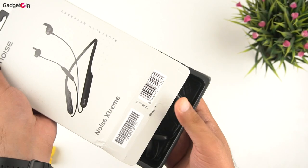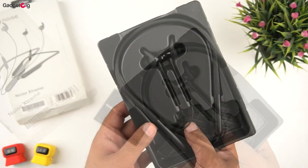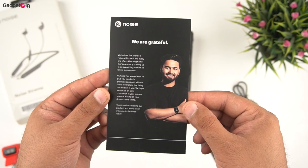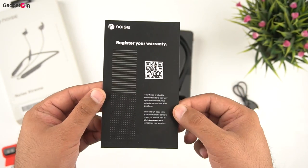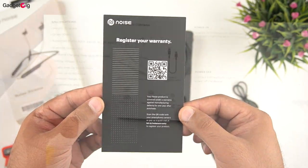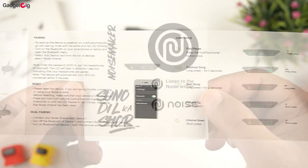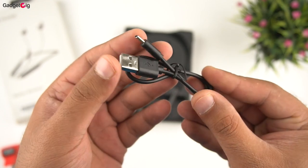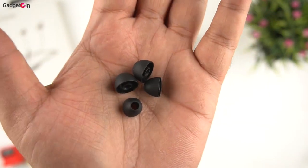Now let's open the box and show you the contents. In the box we have the neckband itself, then we have the documentation — a welcome card, warranty information, and a user guide — along with Noise stickers. Apart from that, we get a Type-C charging cable and two pairs of extra ear tips.